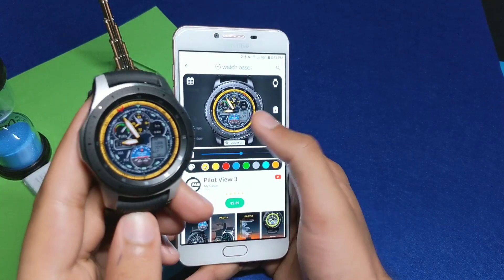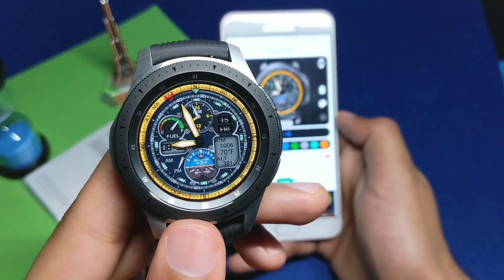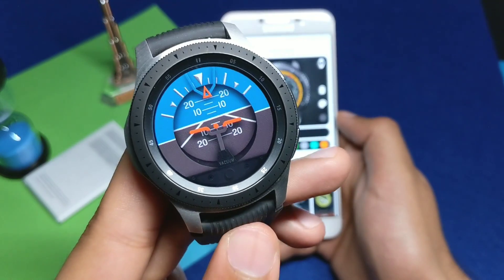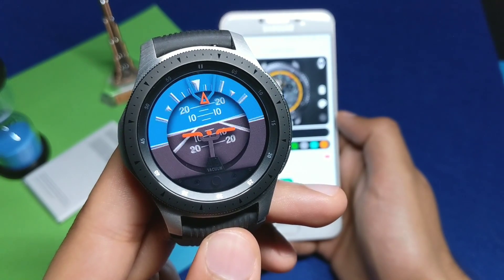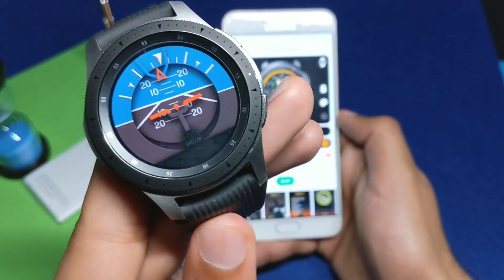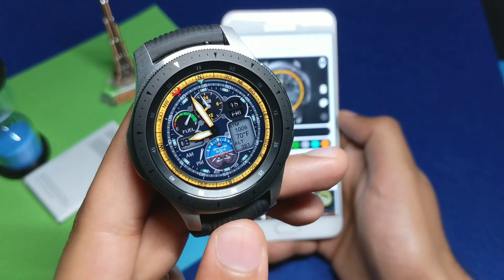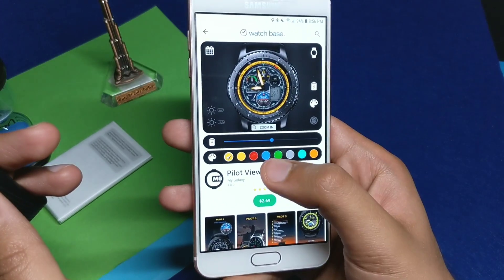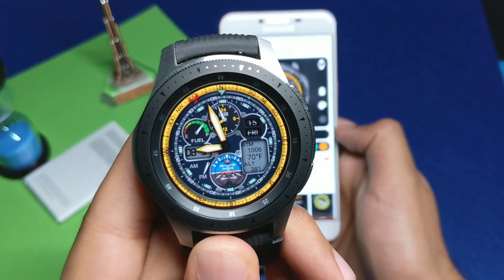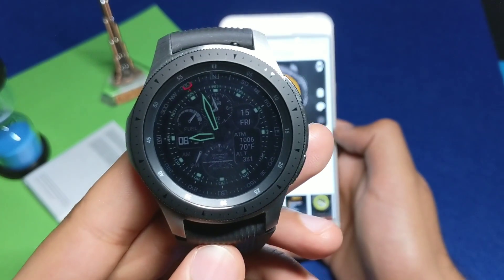Colors can also be customized here, and you can view different settings with the watch face. We have a clean and beautiful looking watch face called Pilot. It also has some cool goodies — double tapping in the center takes you to a level instrument of a pilot, so you can use it as a level. The watch face has lots and lots of information and a rotating dial which is also very cool.